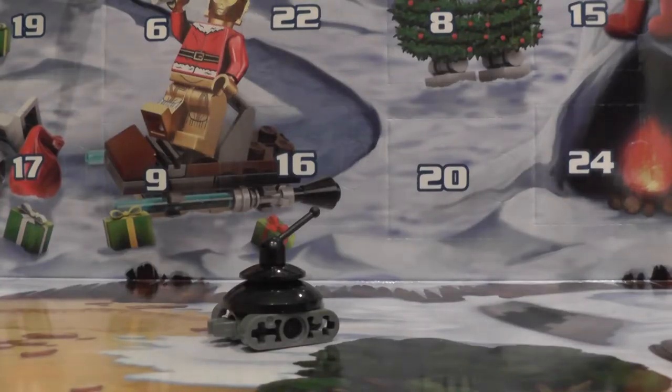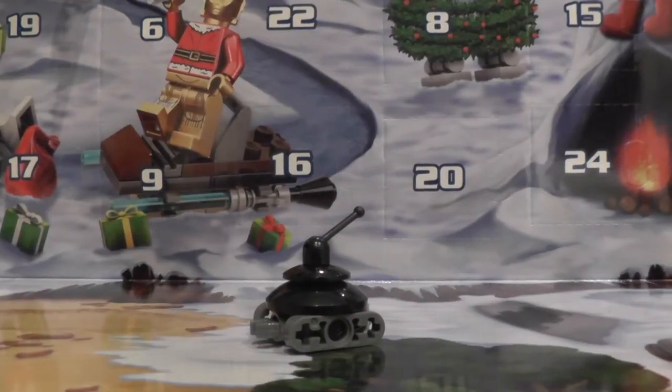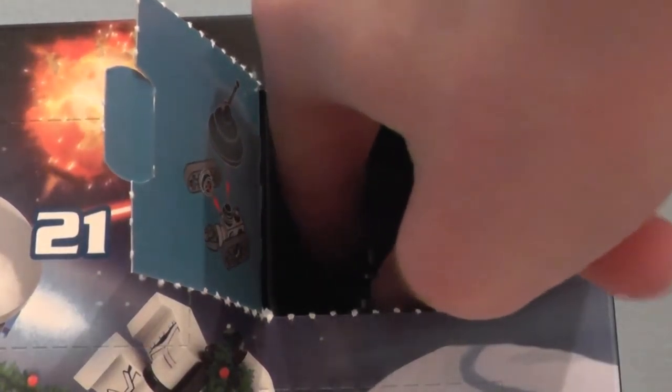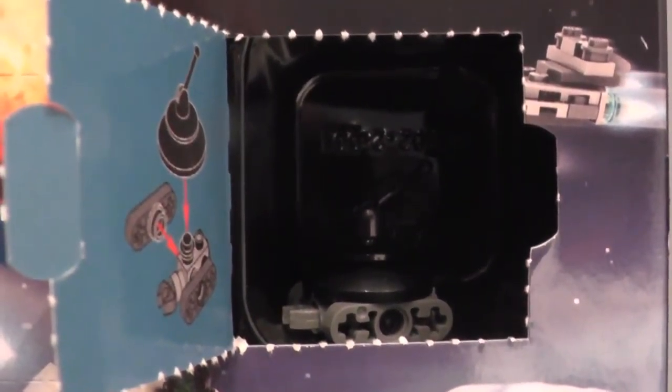But anyway, let's put this in its little display bit of door number three and do the outro. Let's put in our little droid here. I'll hold the camera up so you can see this one better.